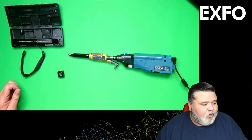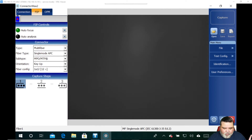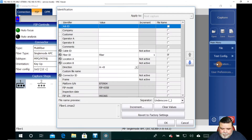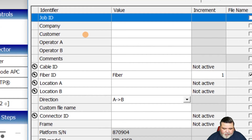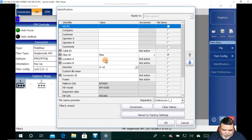Before you perform any tests, what I usually do is go in and set my identifiers like naming conventions, so I can identify the files when they save. So I'll go over here to the right under Identification and select it. You can see, just like our other test sets, this is where you can input your information: cable ID, fiber ID, location, that type of stuff. I'll put a location in here.